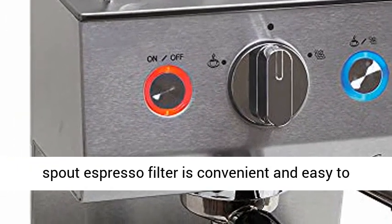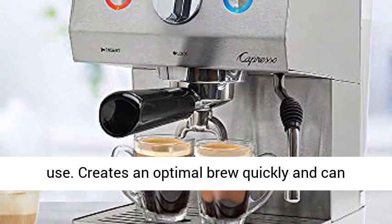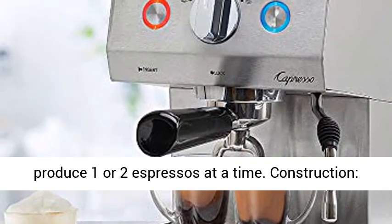The Double Spout Espresso Filter is convenient and easy to use. It creates an optimal brew quickly and can produce one or two espressos at a time.